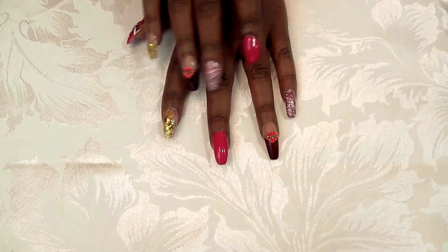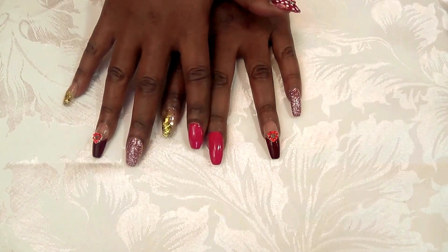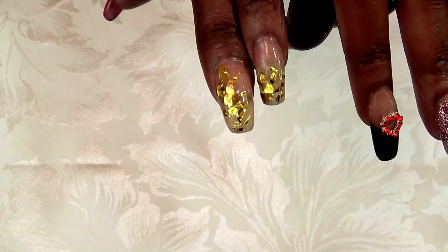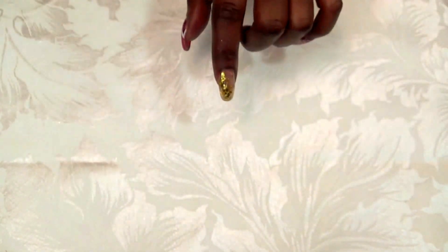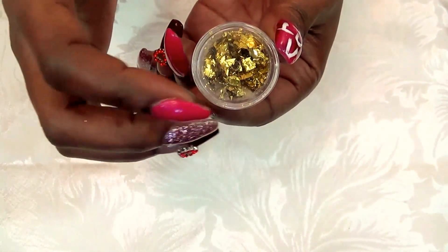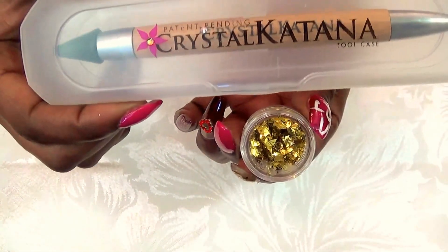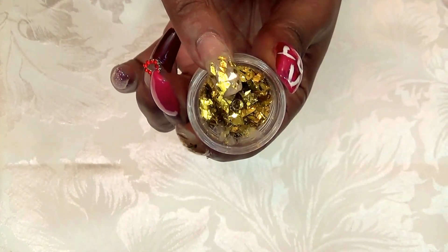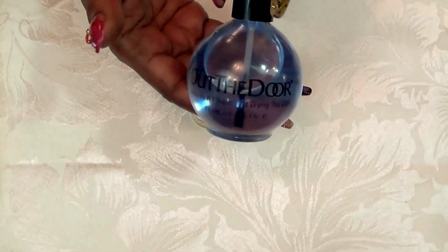I left my middle finger and pointer finger plain so that I could enjoy that beautiful fuchsia color. For the pointer and the pinky I decided to put on some gold foil. To adhere this I used the Out the Door top coat and the foil. I used my crystal katina to pick up the foil and lay it on the finger, then went over it with two coats of the Out the Door top coat.